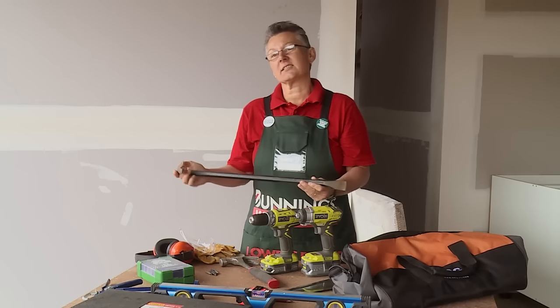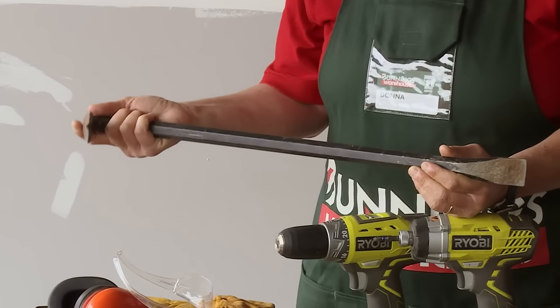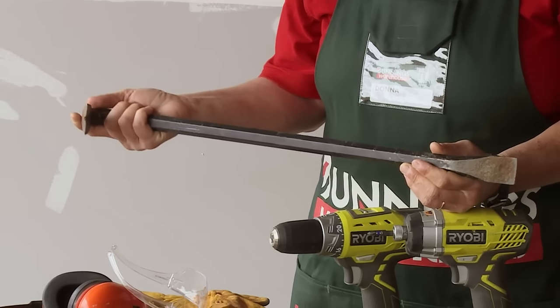A wrecking bar is optional. This might be useful if you're taking nails out of some old timber or you need to lift up some old concrete or brickwork.